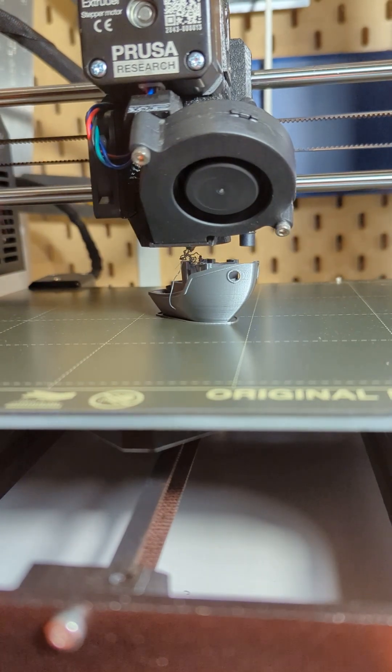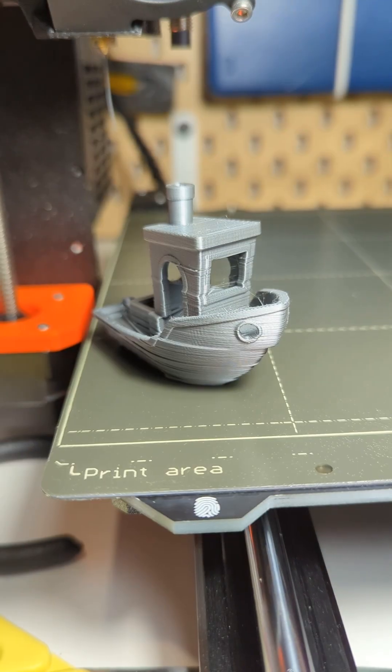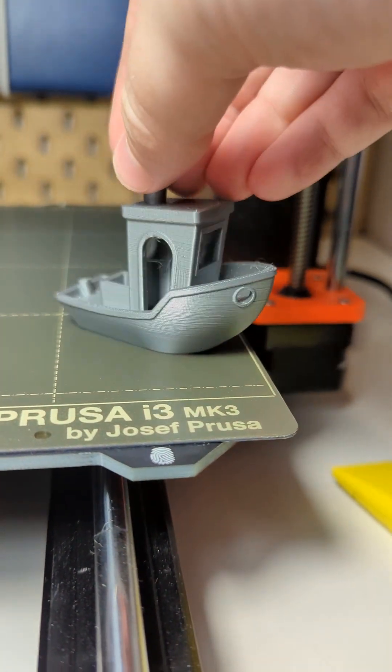But I actually ended up tightening it too much because this happened on the next print. So I went back again, fixed it up, and the print came out perfect with just a little bit of stringing.